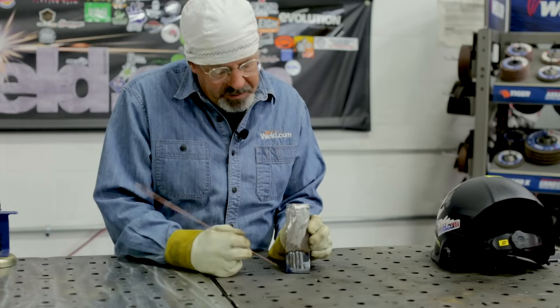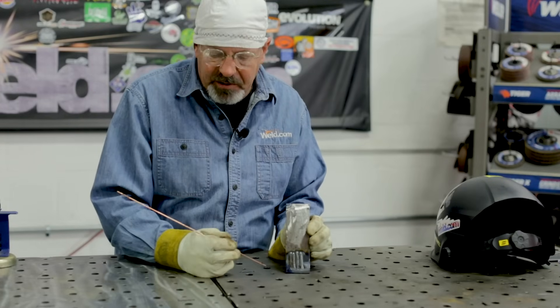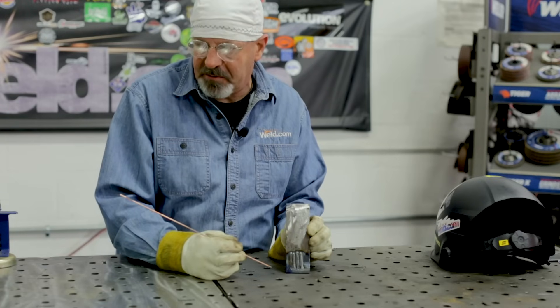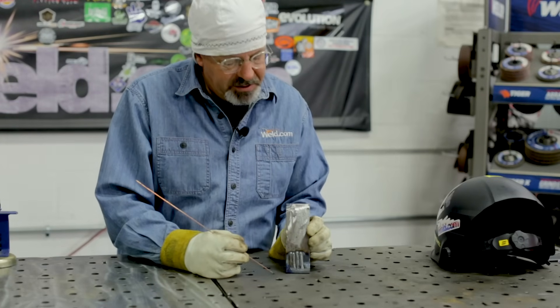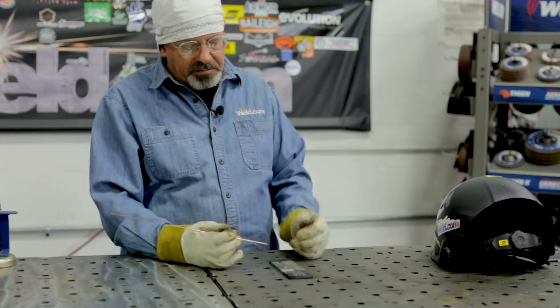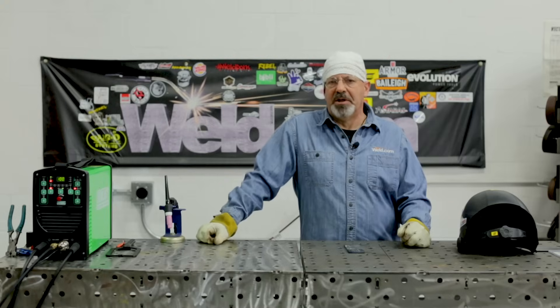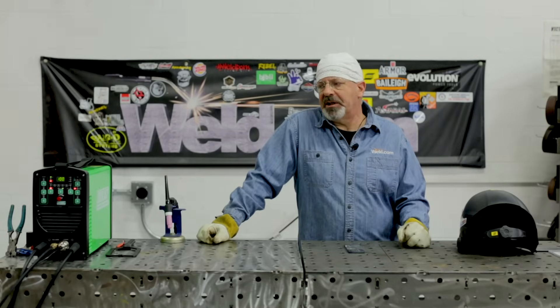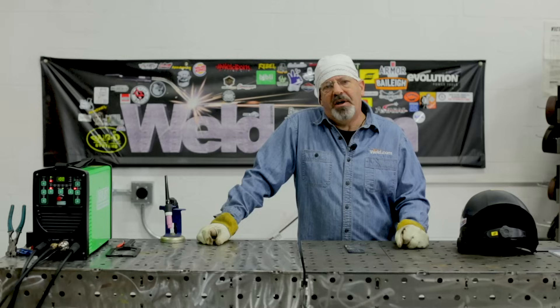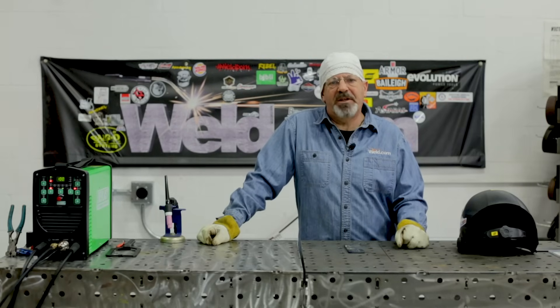This machine started very quick on arc initiation. Regardless of method, it just came right up to 100 amps and the gas was flowing — a quick, responsive arc start. Steady machine, capable of DC stick welding, TIG, 2T, 4T pedal control, and three different types of arc starts. Thanks for watching Weld.com. Thanks for subscribing — check us out on Facebook and Instagram.